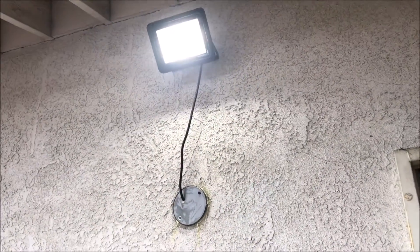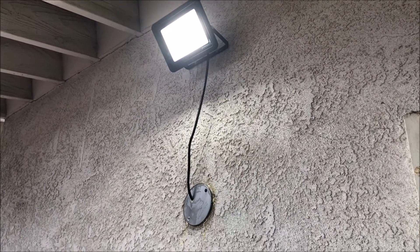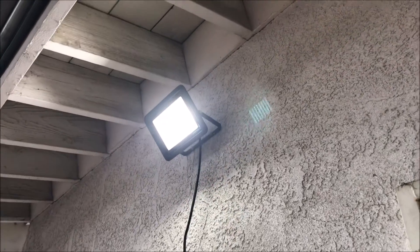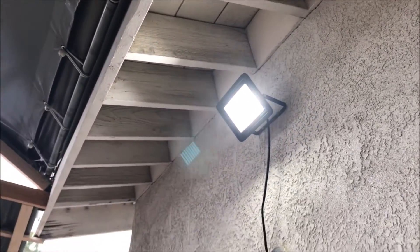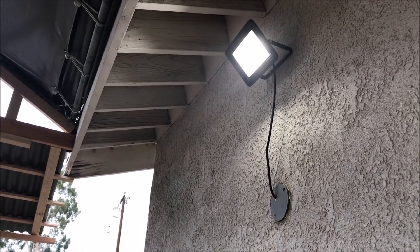Here's the light. I had old fixtures on it which I removed, and then I just covered up with a face plate. I installed it a little bit higher so it faces downward so it doesn't shine towards my neighbors.